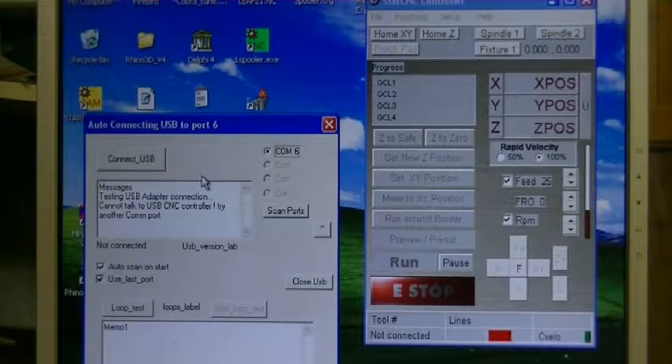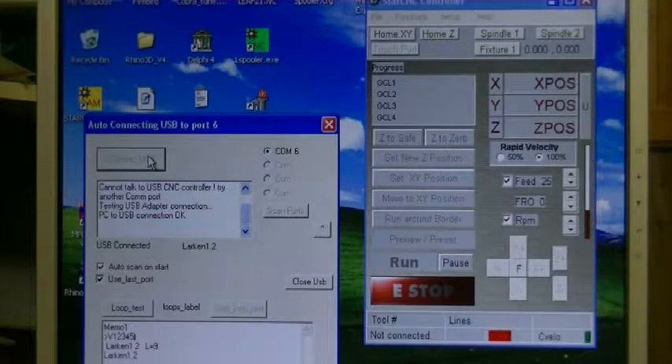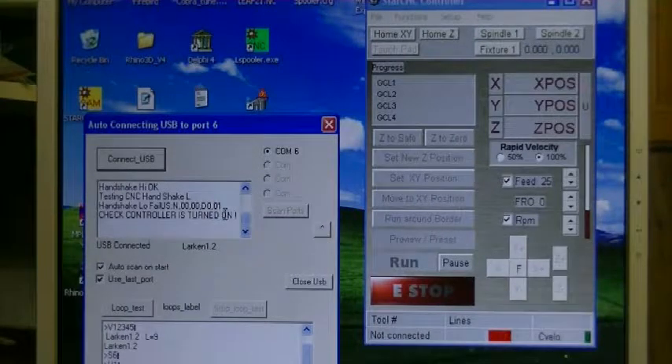Now if the controller was turned off — the power of the controller was turned off — the USB is still connected, because the USB is powered by the computer. The USB section of the control board is powered by the computer. So if I do a connect, it says 'Check controller is turned off.' The controller board in the machine is a two-part board — it has a USB front end that is powered by your computer, and then the main part of the control board is powered by the controller. The fan is actually taken off the controller power, so if your fan isn't running, the controller probably isn't working.